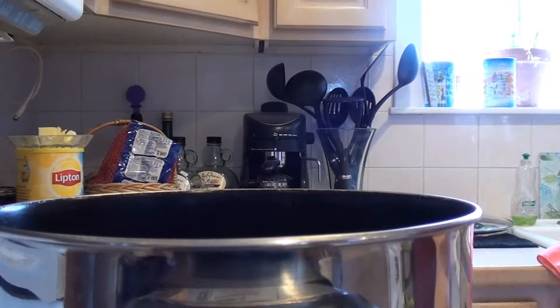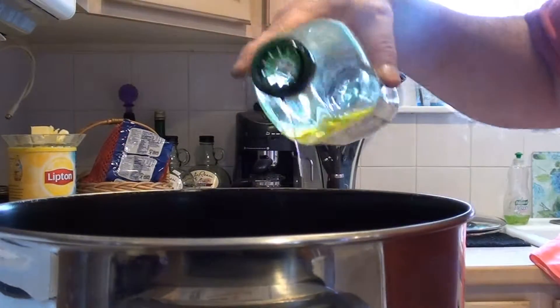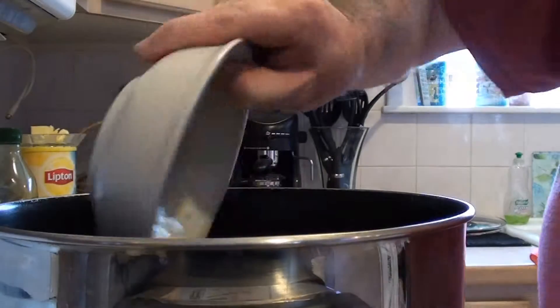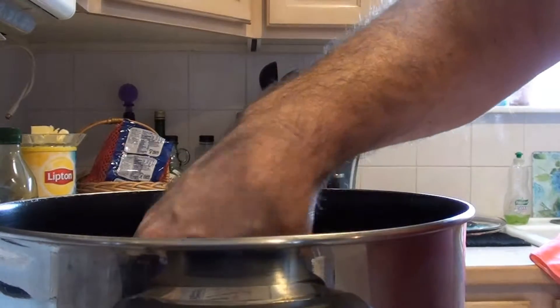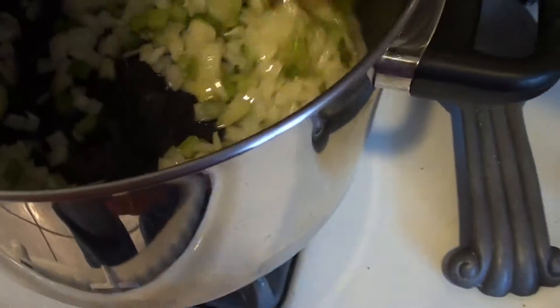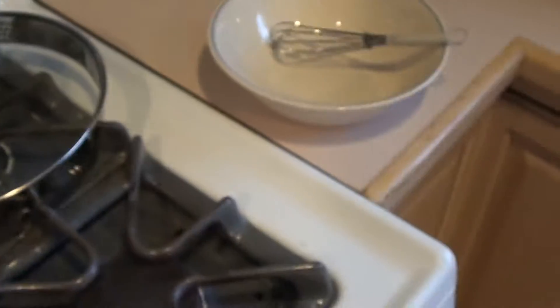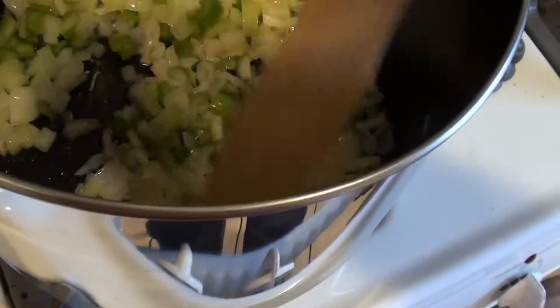First thing, get your pot going on medium heat, take your olive oil and just drizzle that on the bottom of the pan — you don't need a lot. Put in the onion and celery and cook that for about a good 10 minutes. We're about two to three minutes in. You could do this in a separate pan but I don't like to dirty up an extra pan. Once you start seeing the onions become clear instead of white, then you know they're ready.